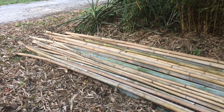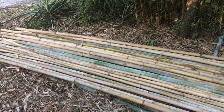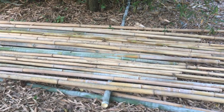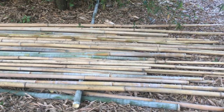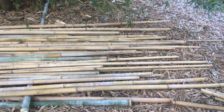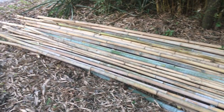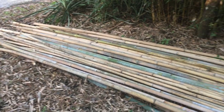Curing and storing bamboo: this is some bamboo that I cut down, and I just made a little sawhorse out of bamboo. I'm letting it dry and I rotate it and move it around every once in a while to make sure it's not getting moist and it can dry out evenly.